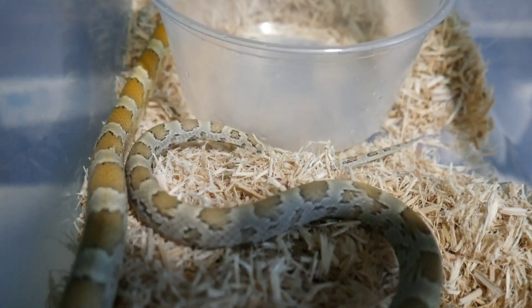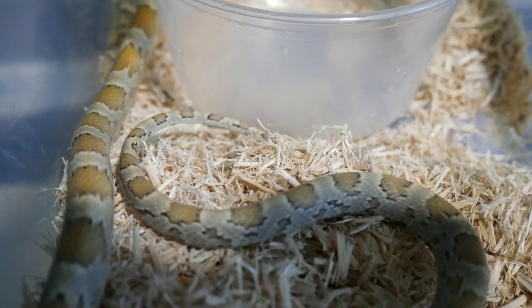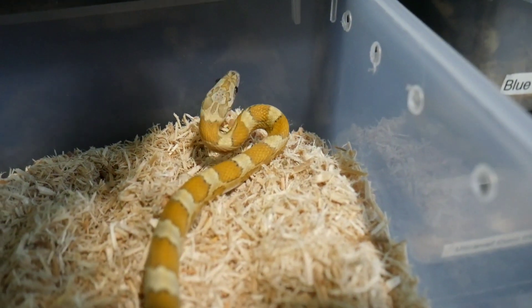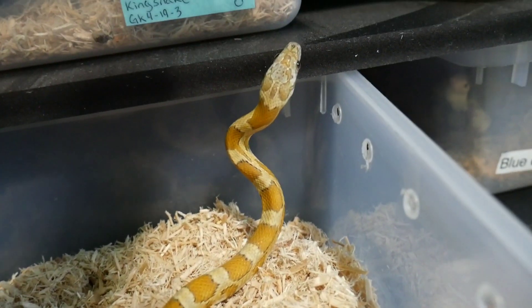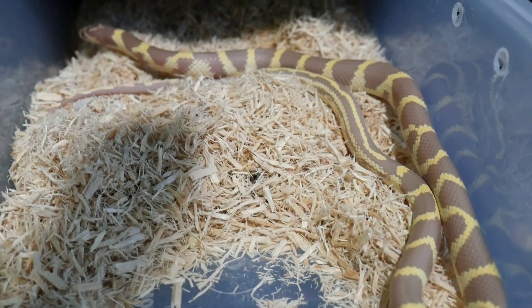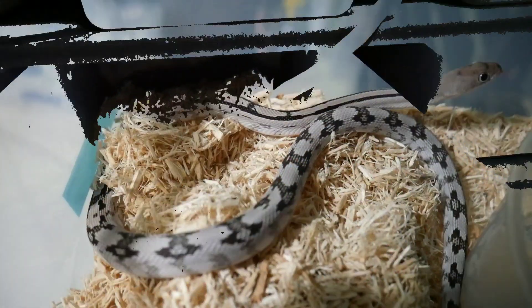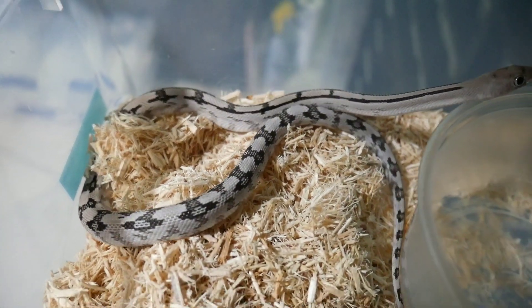This helps me out a lot — I've got snakes coming out of quarantine and snakes outgrowing bins. All these snakes just got upgraded, a couple came out of quarantine and went from the quarantine bin into the racks, and everyone's looking healthy and happy.